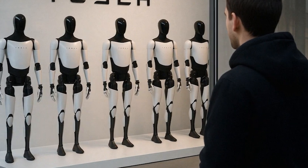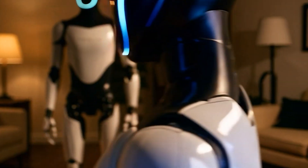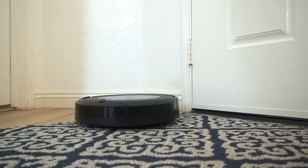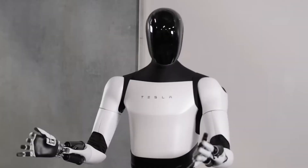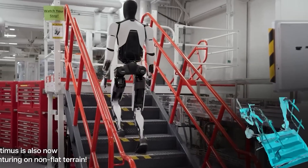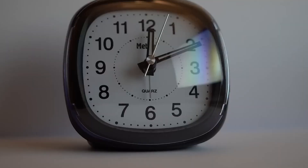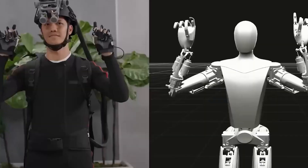Tesla also demonstrated the bot's impressive cleaning abilities. When tasked with vacuuming a living room, it used light reflection and texture analysis to identify dusty spots, located the vacuum cleaner, plugged it in, adjusted the suction settings, and cleaned a 25 square meter area in under 2 minutes. For a person, doing the same job thoroughly would typically take 10 to 15 minutes.